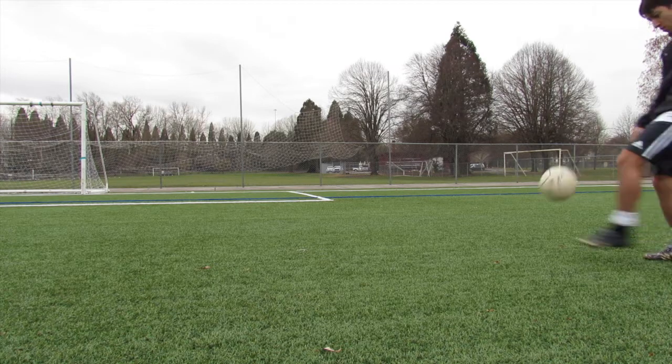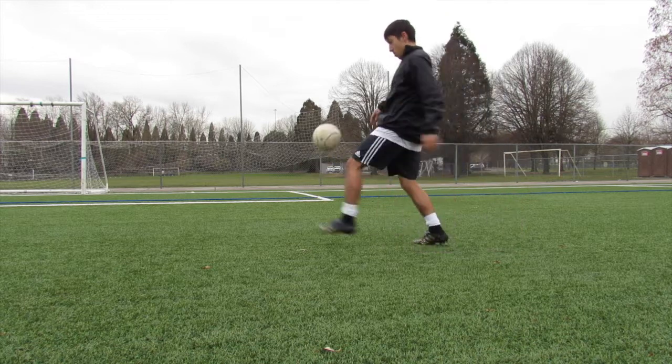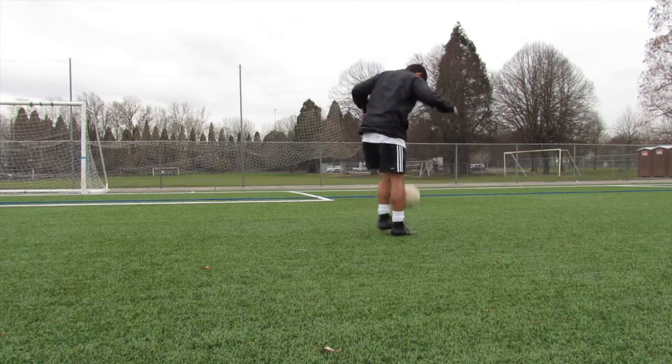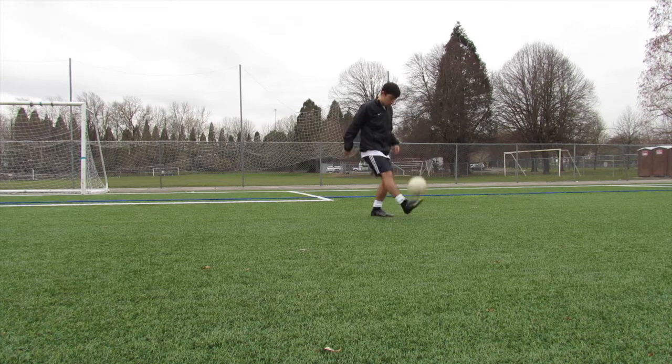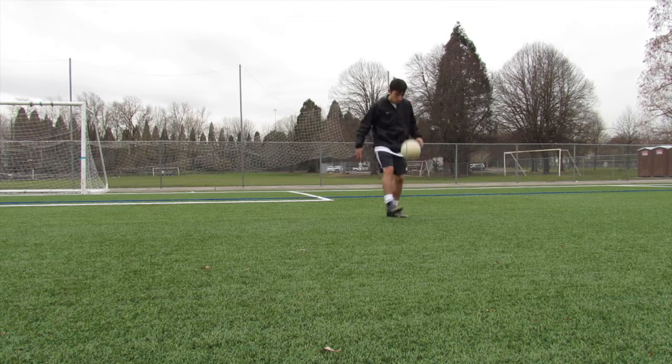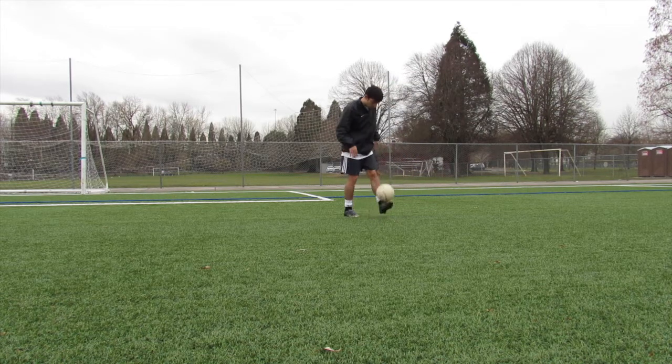First thing you want to do is just start off with the size 3 ball and just juggle it. Just get into it, feel the ball, and take your time. Do something around the world, get it up with your left, your right — just get out there and get some touches in.